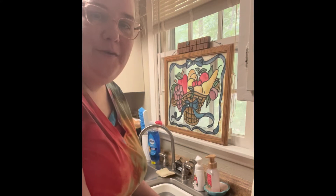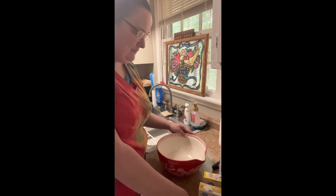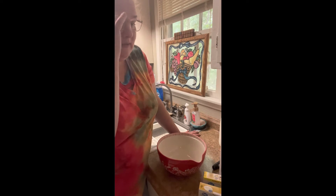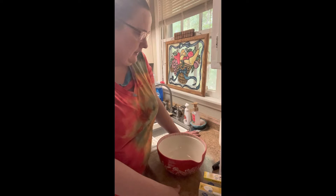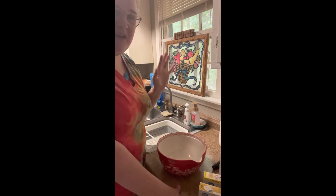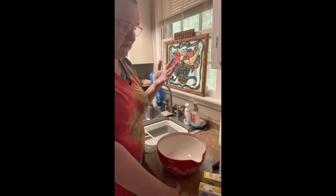Hey y'all, it's Stephanie with Coco and Allie Boutique Crafting Page. I'm here with another recipe for y'all. This is a great summer dessert — I love it, I've been craving it lately actually. We're gonna make a banana pudding and I'm gonna show you how to make it so that your bananas don't get all yucky in it, because you know sometimes they will.